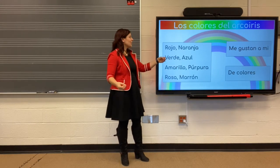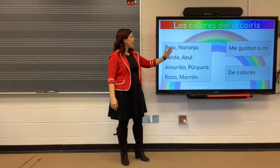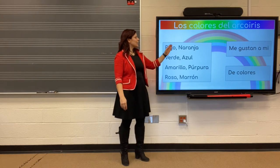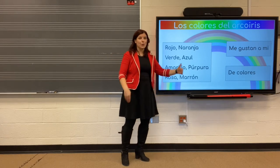Even longer. Rojo. Naranja. Verde. Azul. Amarillo. Purpura. Rosa. Marron.